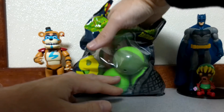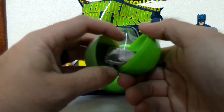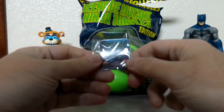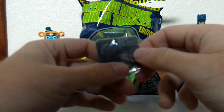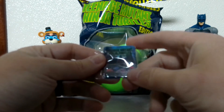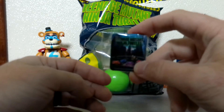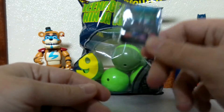Alright, the next one is a Teenage Mutant Ninja Turtles 1990's movie poster magnet. You can put it on your refrigerator, freezer, anything that a magnet can stick to. Maybe my wife will let me put this on the refrigerator.